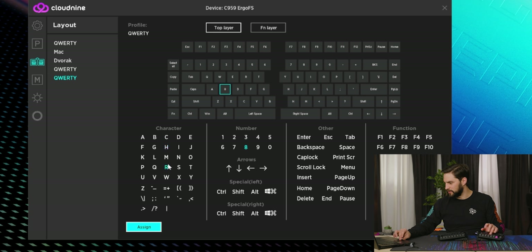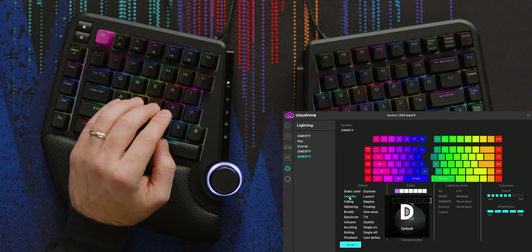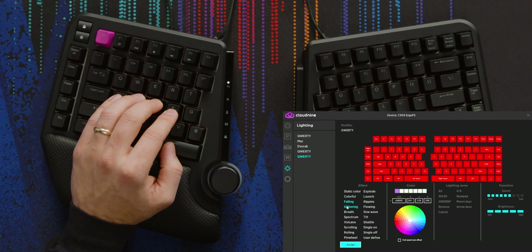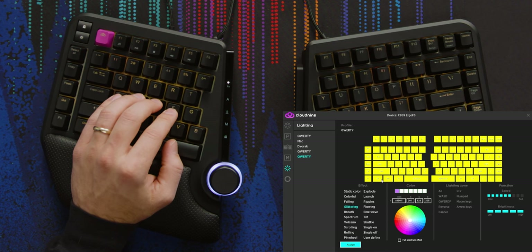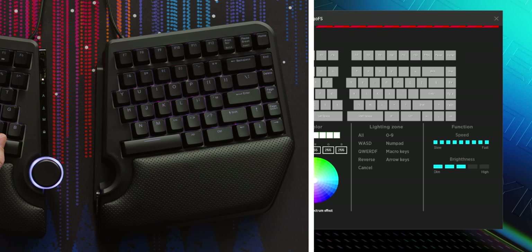You can't use your keyboard to remap — you have to actually just use your mouse. The lighting has its own tab. Here's all the programmed patterns, but it said I can do per key — so how do I do that? There's a speed ramp for how fast you want the pattern to go and you can change the brightness of the pattern. I don't see the per-key thing, but I don't care — I wouldn't use that anyway.